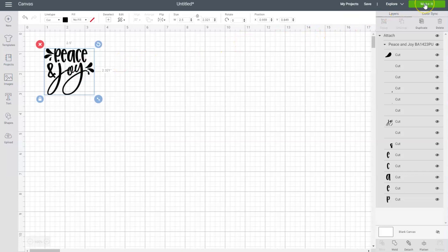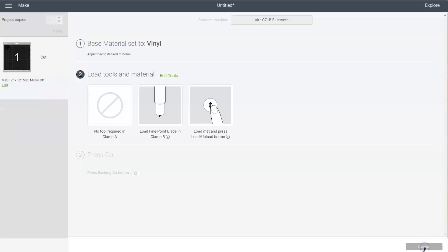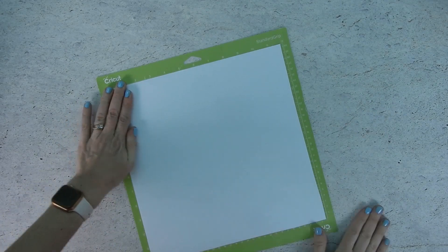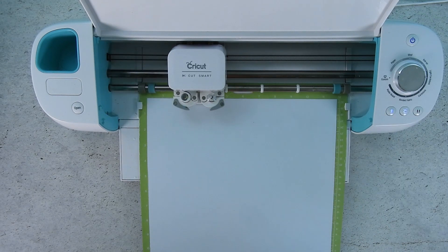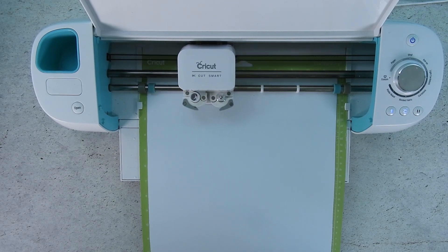Now go over and click on the green Make It button. This screen will show us what our design is going to look like on our cutting mat. Click continue and once Design Space finds your machine you'll be taken to the next screen. Make sure the dial is set to vinyl and then go load your mat. Place a piece of white vinyl on your cutting mat and smooth it out so there aren't any wrinkles or bubbles, then load it into your machine by pressing the up and down arrow button. Once your Cricut is ready to cut you'll see the C button light up — press that and the machine will begin cutting. Once it's finished, press the up and down arrow button again to unload your mat.